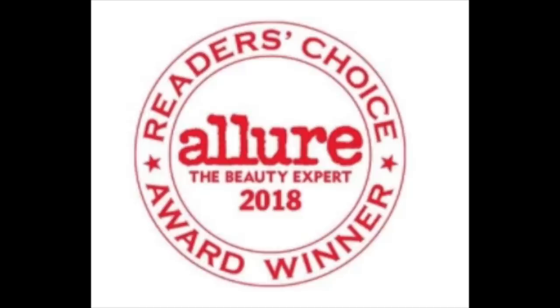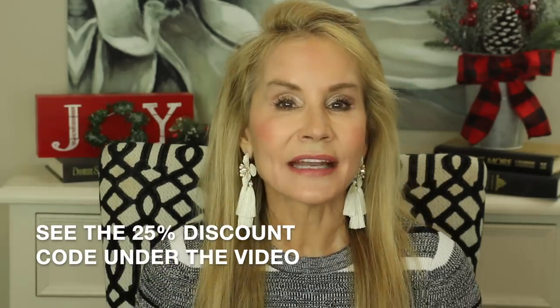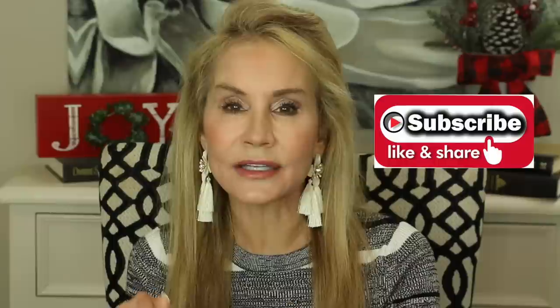That was a look at the Michael Todd Sonic Smooth 2-in-1 Sonic Dermaplaning System. I forgot to mention that in 2018, it was the winner of the Reader's Choice Awards at Allure, which says a lot because that award is given by readers, not just beauty experts. If you're not a subscriber and you're interested in tools and tricks to help us age most beautifully and gracefully, I hope you'll subscribe, click that bell, give this video a thumbs up, and share it with a friend. I would love to have you as part of the 50 Plus Beauty family.